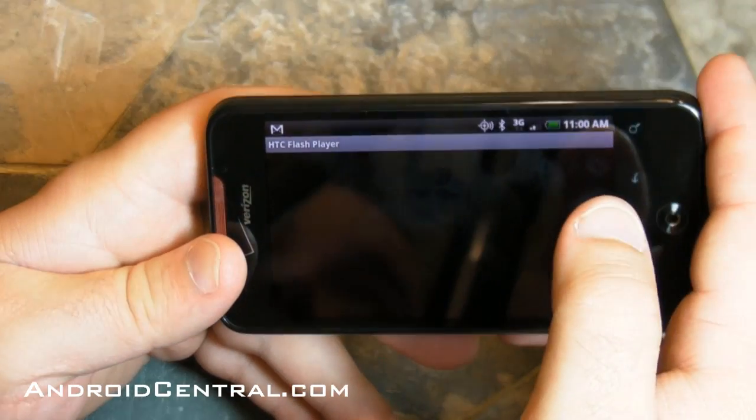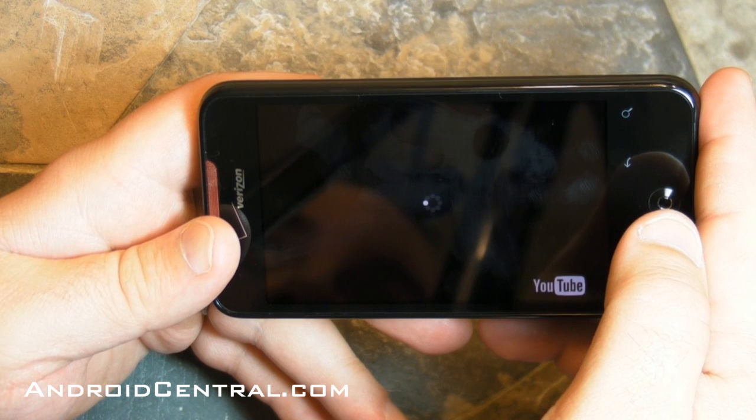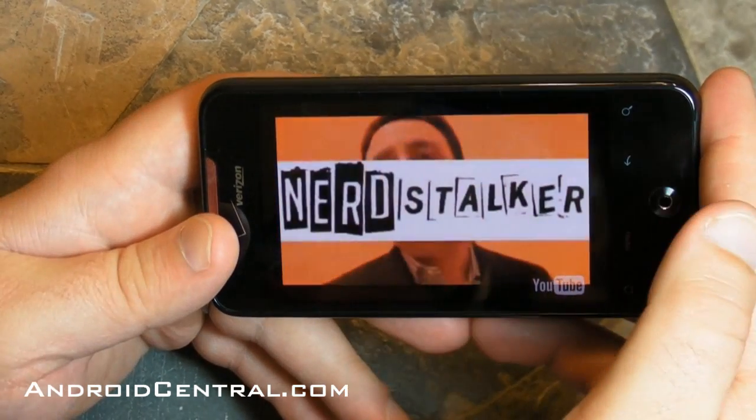You're not going to see the video just play on the screen like you normally would. It opens up the HTC Flash player and then runs YouTube from there, and you know what — it works pretty well. It can be a little slow since we're on 3G here on Verizon, so it's not the quickest in the world, but it's pretty good.